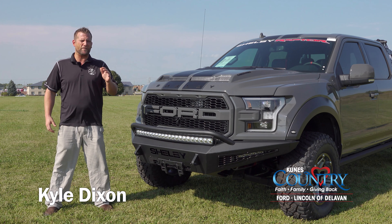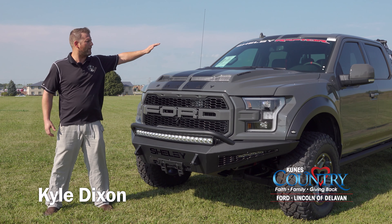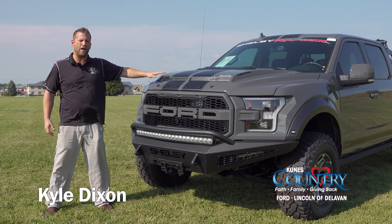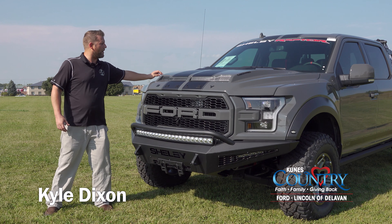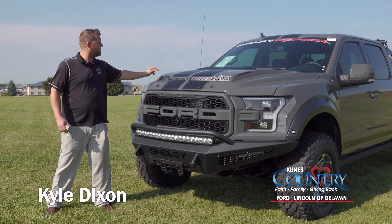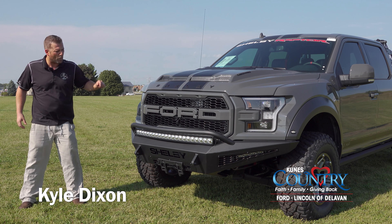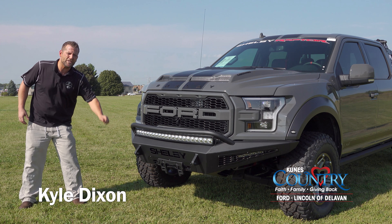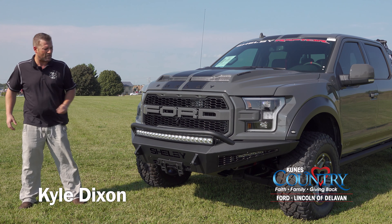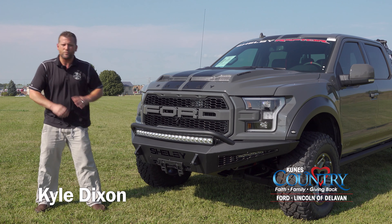Let's start out with this beautiful front end. First you have your Shelby Raptor windshield header up top. You're going to have a replacement hood from Shelby — it's a functional dual ram air intake. You're also going to have Shelby lettering coming across the front in black, and on either side of the hood, the word 'turbocharged.' You've got a replacement bumper with a 40-inch curved LED light bar on top, plus two 10-inch LED driving lights. There's also a Shelby cutout right above the license plate holder. Great looking front end.